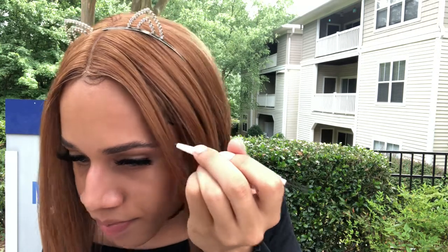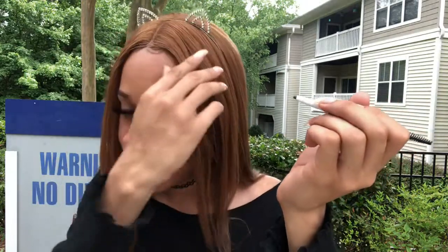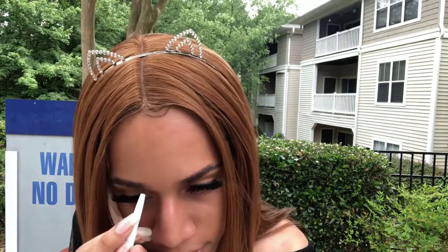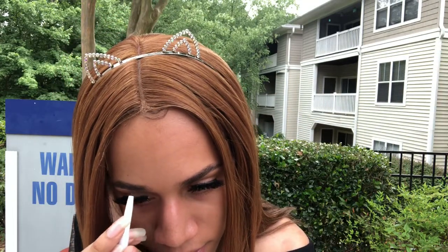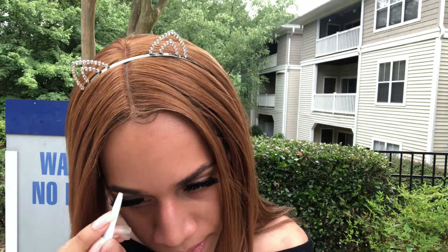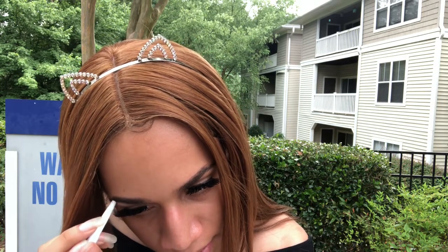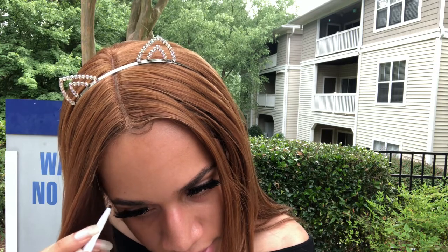Like so. And if you mess up, that's what concealer is for — concealer is gonna fix all my mistakes. I'm going to do the same thing on this side. I'm kind of low-key brushing my eyebrows into my eyelashes while I'm doing this.